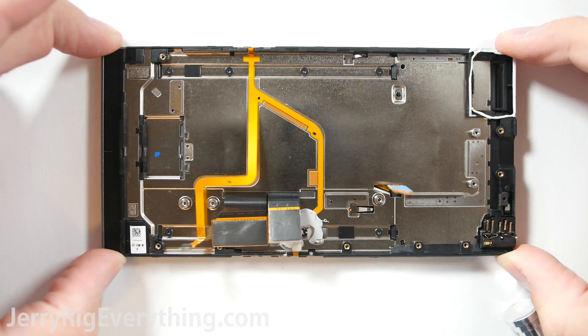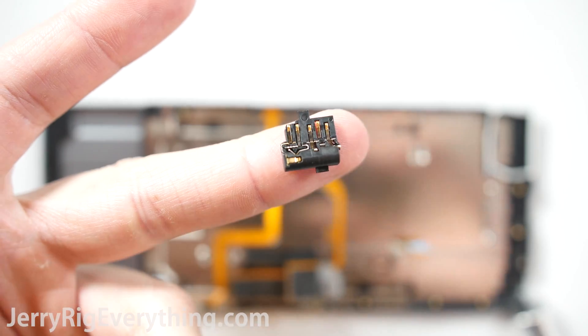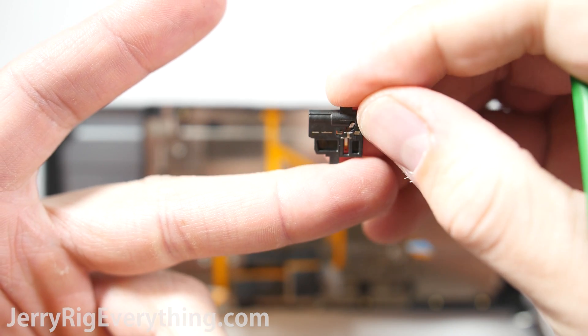You can see the screen and the slider mechanism. The headphone jack just falls out from the frame; it has a bunch of little connection pads that rest up against the motherboard, and that's how it receives its signal.